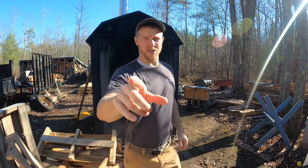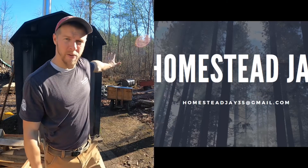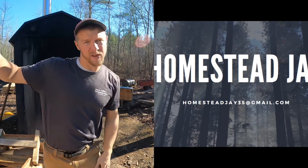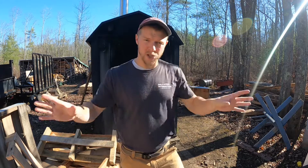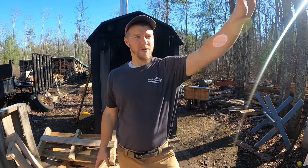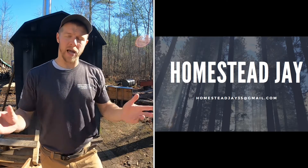Before we get started, I need all wood boiler owners to send me a couple photos. I want to see a photo of your pump setup and the name of your wood boiler. Send me a picture of the pump setup and then a picture of where it comes into the house. In the next video or two we're going to cover how a wood boiler works and operates, and I wanted to do a collage. Send me an email at homesteadj35@gmail.com - a picture of the pump setup on your boiler and a picture of your plumbing system inside, near the heat exchanger or plenum area.